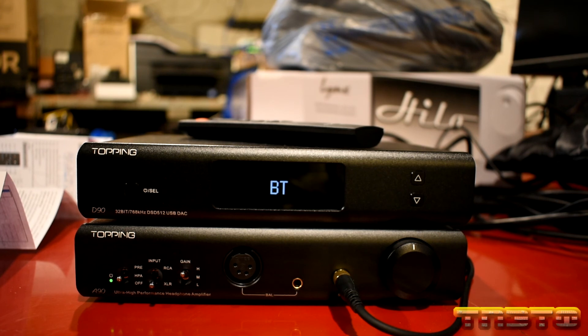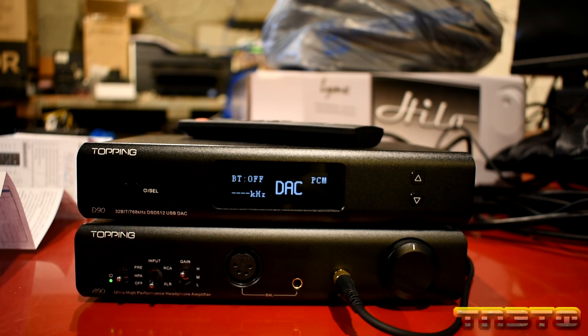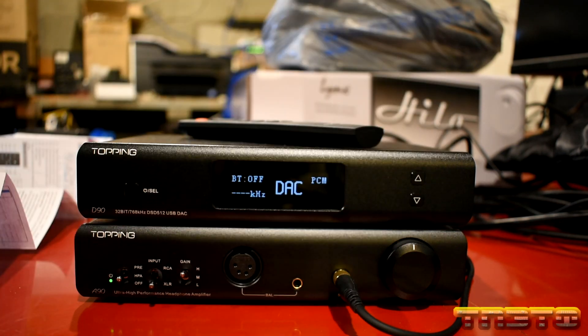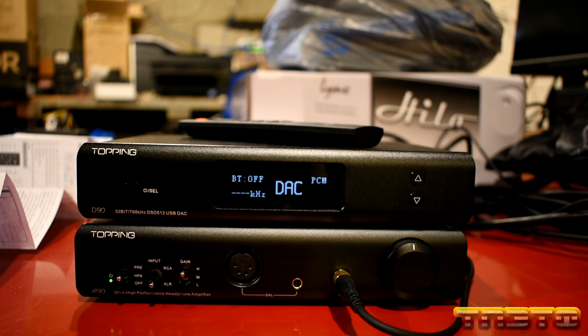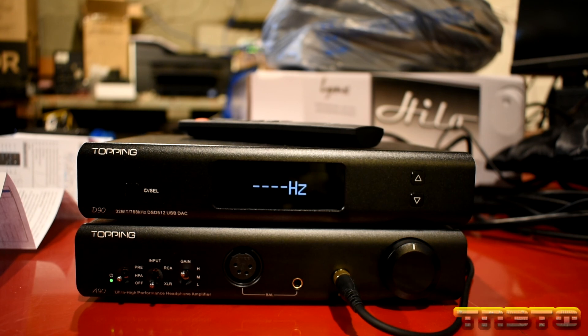When you restart, you should notice it will be in pure DAC mode. Notice how it now shows DAC — it doesn't show the volume anymore. And if I press the up and down buttons on the side, they don't do anything, which is good. Notice how it says Bluetooth off because Bluetooth has been turned off.